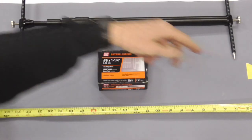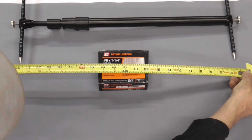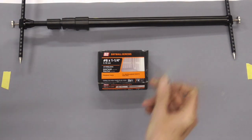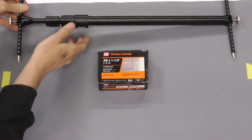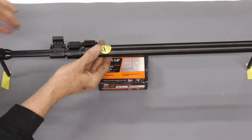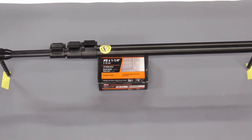Let's say you had to measure from this piece of tape to this piece of tape and there was something in the way like a muffler or an engine part. You could try to measure that with a tape measure but you'd have to bend that tape measure around the object and your measurement wouldn't be that accurate. With a tram gauge you can go from point to point, lock it into place, and get an accurate measurement.